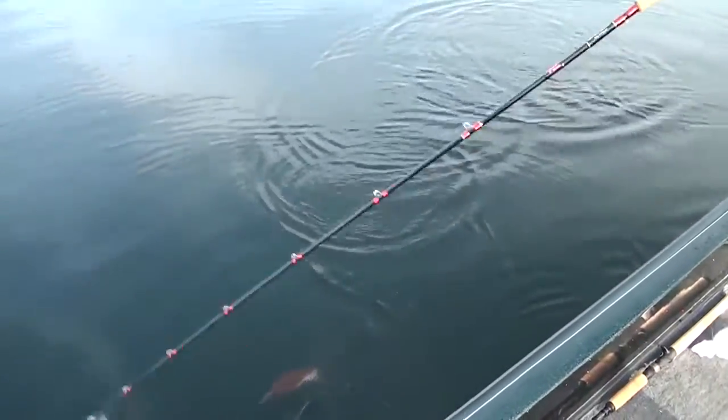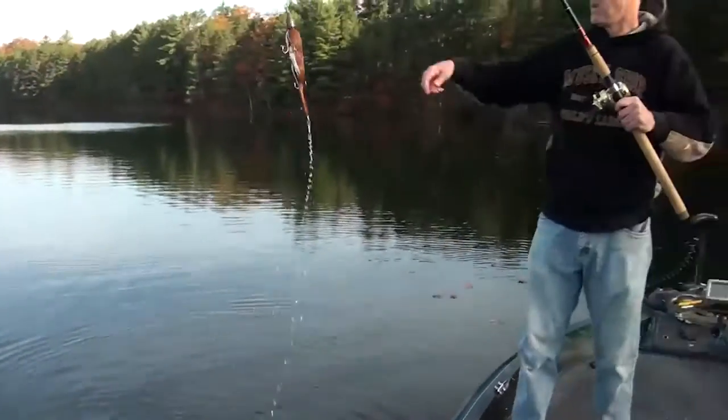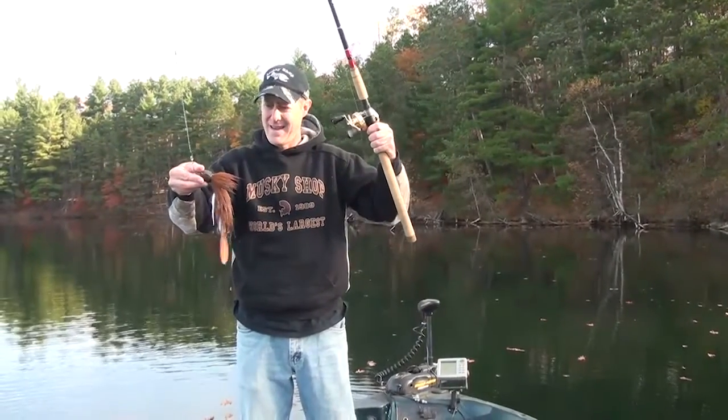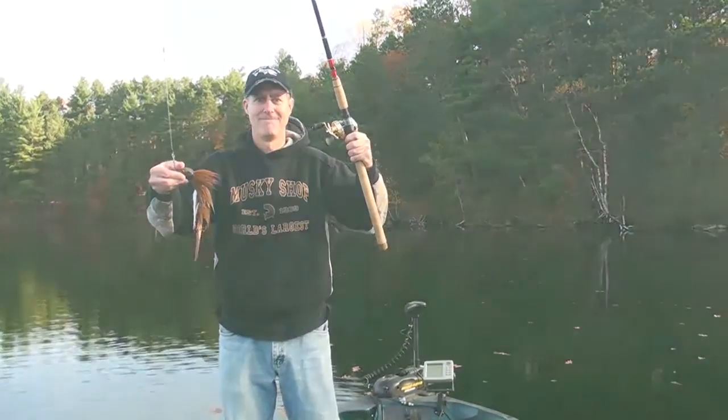A lot of good catches on this thing this year. You guys have been making a ton of them for us. It's Beaver Lures, Baby Beaver Series — this is the smaller of the two versions. Available at muskyshop.com in the jerkbait section. We'll see you next time.